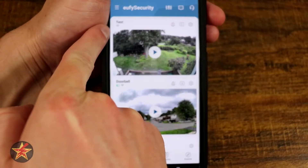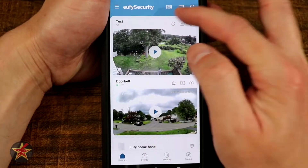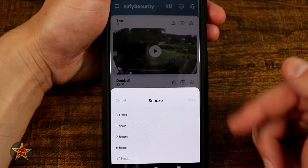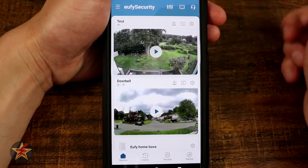You've got the name and then a Wi-Fi signal, which lets you know that it is connected. Moving across the top, you have a bell with a Z. Selecting this will allow you to snooze the device for a predetermined amount of time, meaning it will not record anything or do motion capture for that time period.